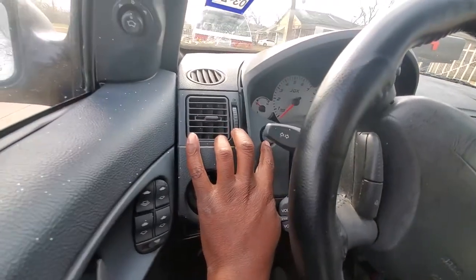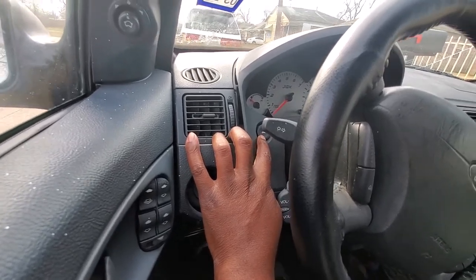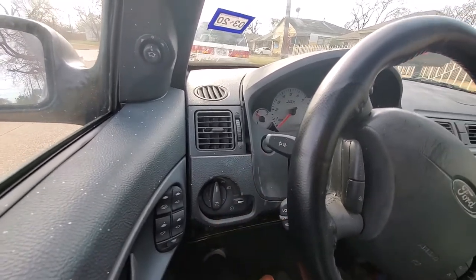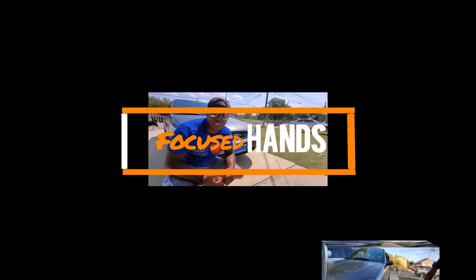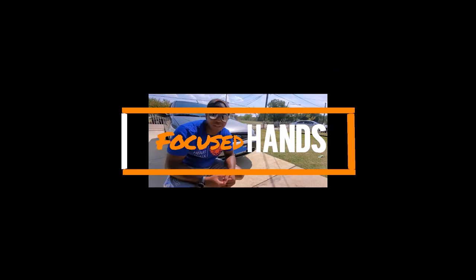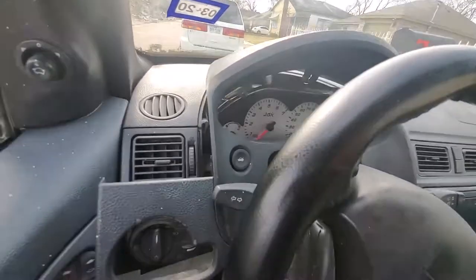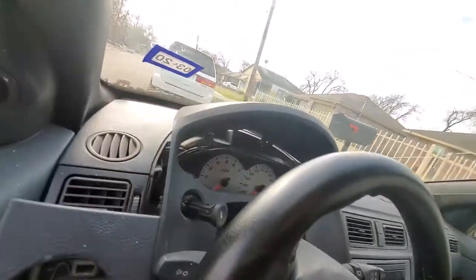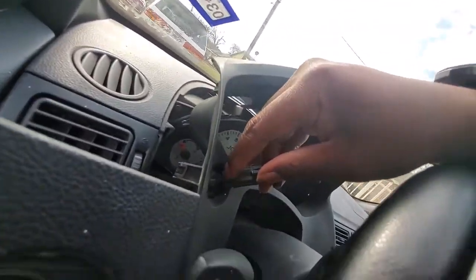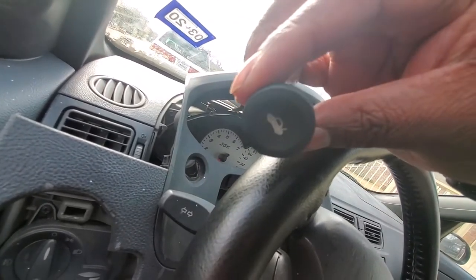Once you've done that, you can pop this panel piece off, but you want to make sure you take into account the trunk release button — you don't want to pull it out hard, otherwise you'll rip that out, and that's bad news. To remove it safely, get over here to the backside of your trunk release button and push that in, then release it from the little lever at the bottom. Push that and the piece comes out.